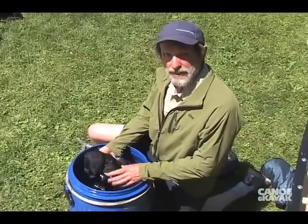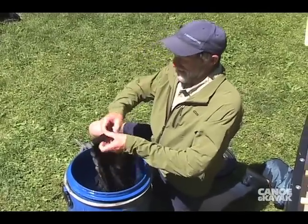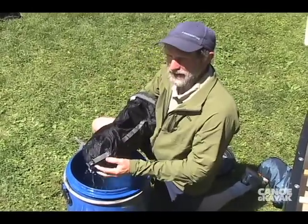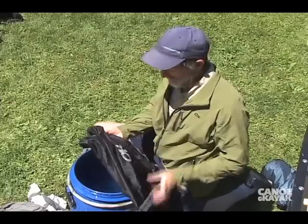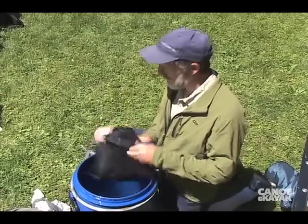So the double-lock dry bag seemed pretty dry. This is a single one — it's been in here for six days too. Let's just see what happened. Okay, that's a little bit wet. So if you're going to submerse these longer than they're supposed to be, like five or six days, go with a double closure.